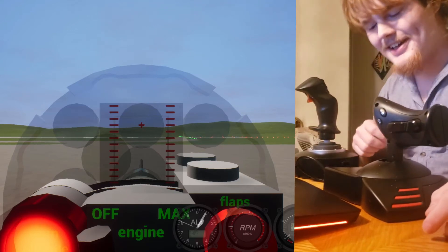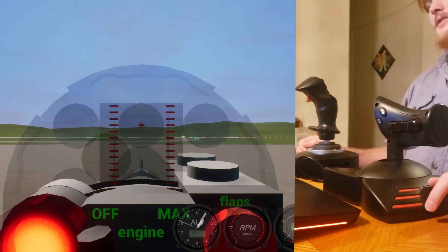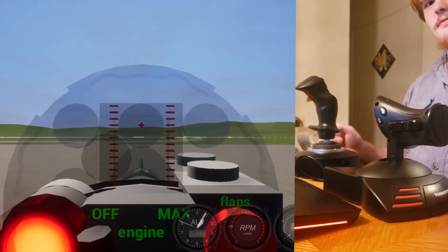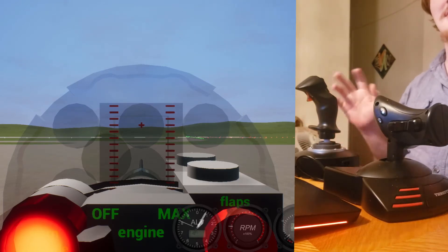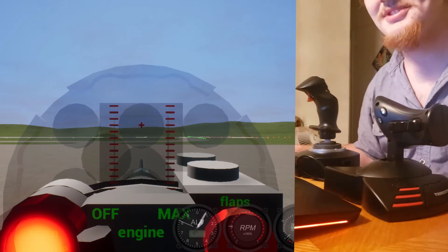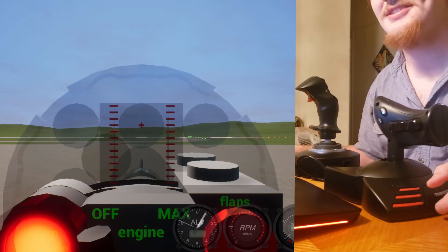Hello everyone, it's me Evan and welcome back to the channel. So tonight I'm going to be showing you my new flight setup, which I will probably never use again, but it was at least entertaining to set up.